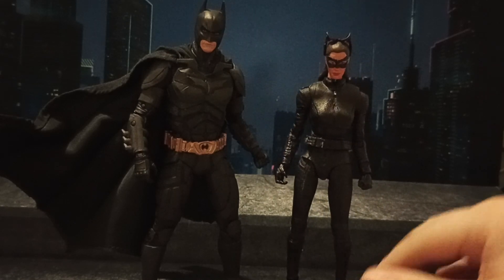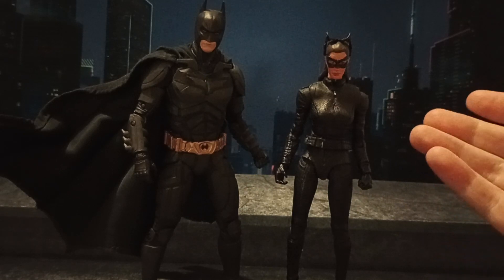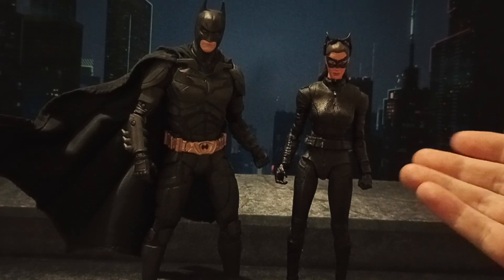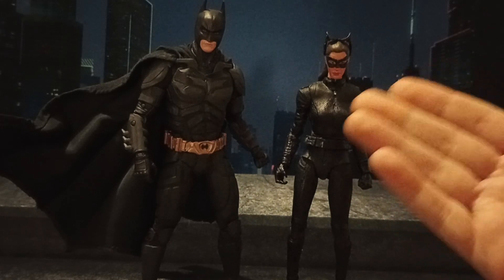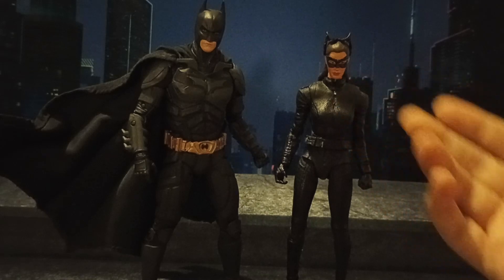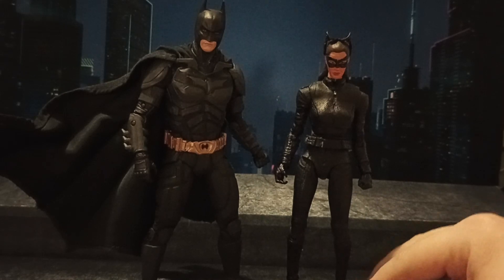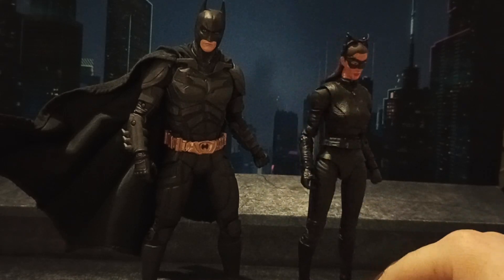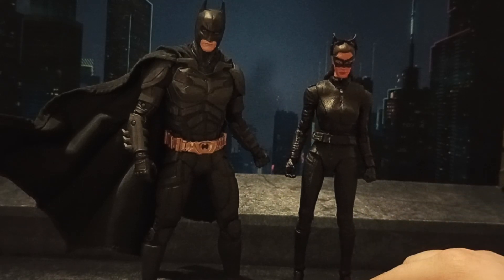If you guys want to add more characters to your McFarlane Dark Knight display, this is a good way to go. The Mattel Movie Masters figures — if you're looking for this head — they're not expensive. You can get them on Mercari, probably eBay. I wouldn't go to Amazon; their prices are stupid on anything. These Catwoman bodies are also really easy to come by and really cheap on Mercari.